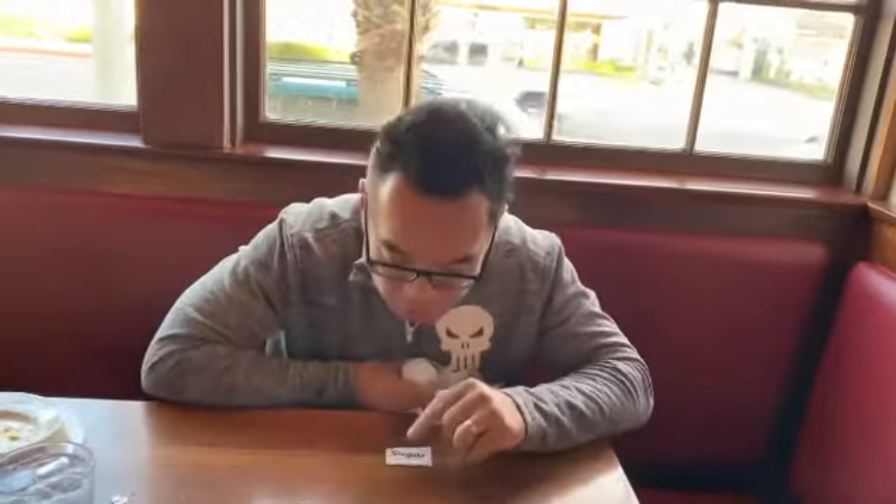See, the sugar packet is still there, right? It's still there — it's going to disappear. Watch, I'm going to go one, two, three — it's going to disappear.